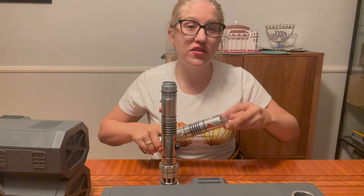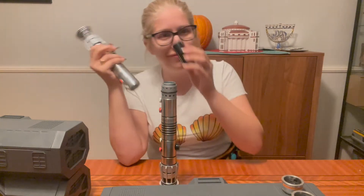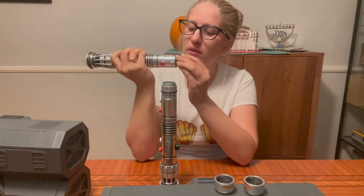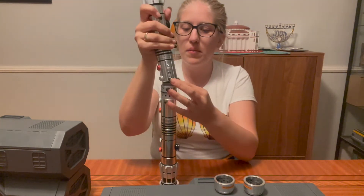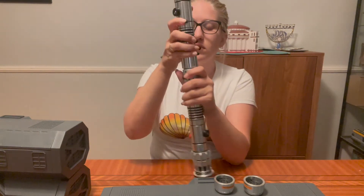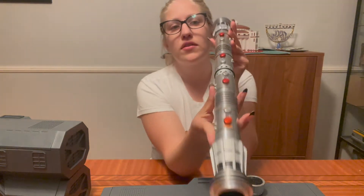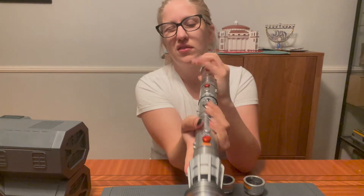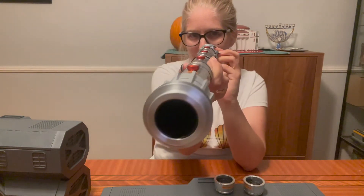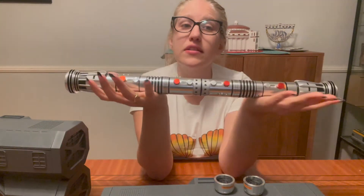You guys come here for the great content and the dog whining in the background. So we have our two backs — or two butts, or whatever you want to call them. I'm just going to build it like this. See how mine's almost already lined up? Almost perfect. But there it is — this is Darth Maul's lightsaber.